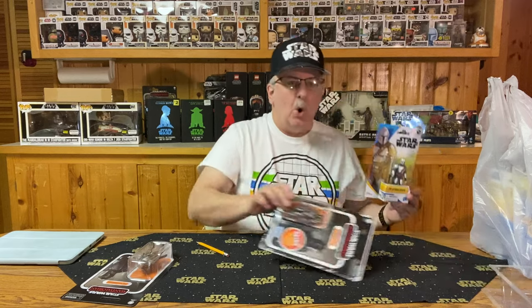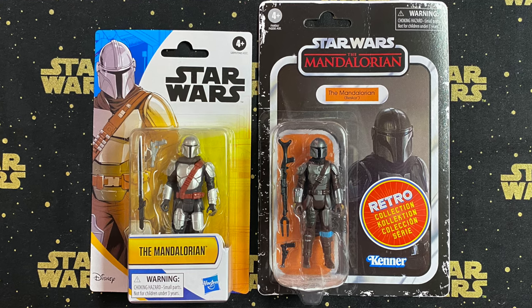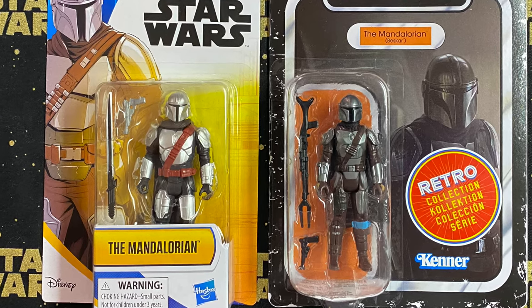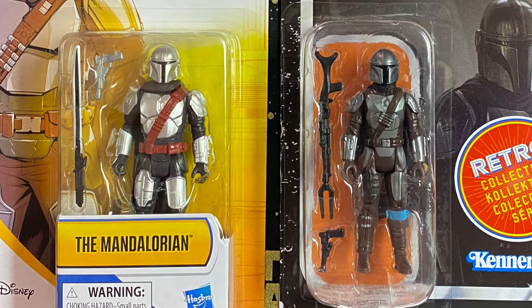This is limited articulation, more like the Retro figure. Comparing these two side by side, the Retro Collection is kind of a darker, more grimy, dirty-looking figure, while the Epic Heroes series figure is brightly colored. I get a feeling it would be more fun for young kids to play with — they like bright colors, bright yellow and bright blue packaging. So that's a quick comparison between the two.